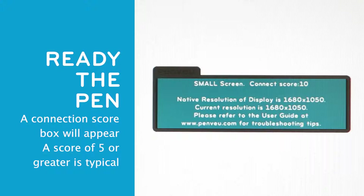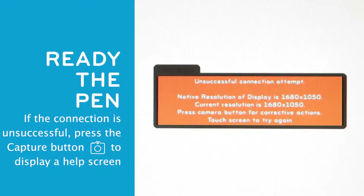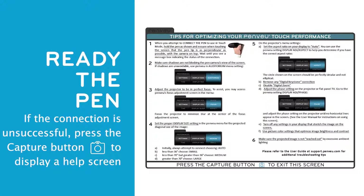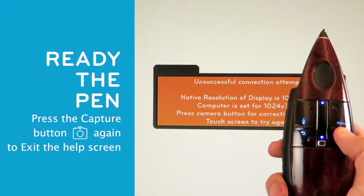The beep will be followed by a message box that appears briefly. The box indicates the connection score, which is typically 5 or greater. During the Connect the Pen process, if the connection is unsuccessful or if a low connection score is received, a message box will appear indicating possible connection problems. Press the Capture button to display a helpful instruction screen. The Help screen provides tips and corrective actions you can take to optimize your display for the best PenView performance. Press the Capture button again to exit the Help screen.